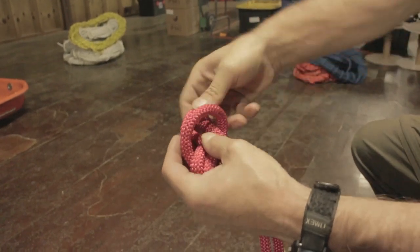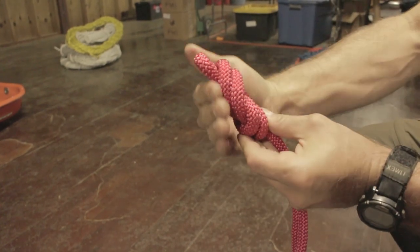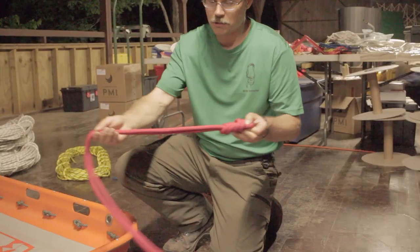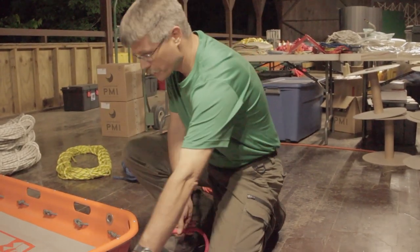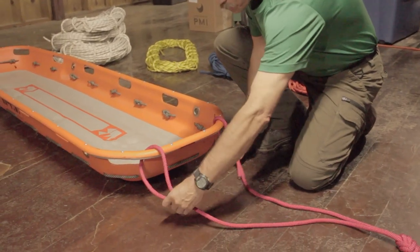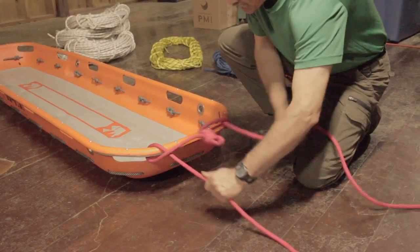I'm going to orient that so that if I think about the litter coming up over a lip, we're going to have a nice smooth transition. We don't want to catch on that part where the knot traces across itself. I'm going to split the two legs neatly across and run them into the upper handles on my litter, coming in from the outside, from the downside, and then back through the loop that I have established there.